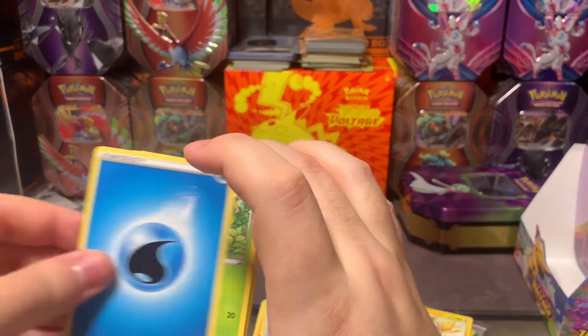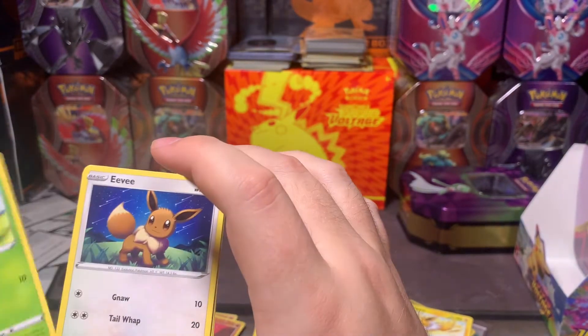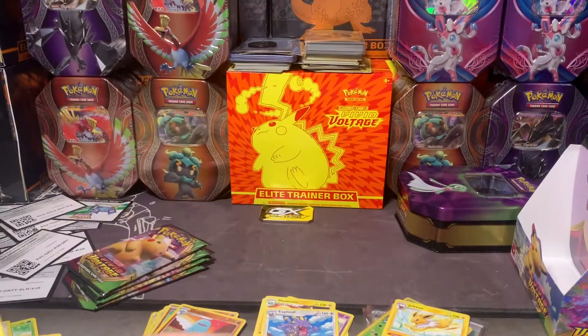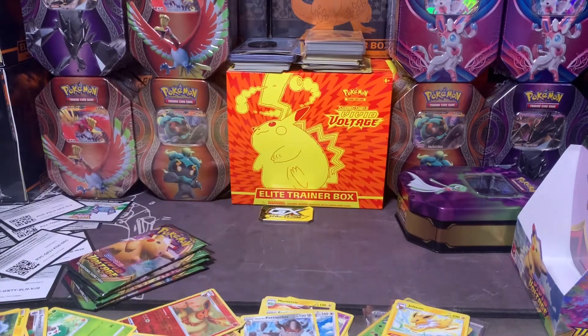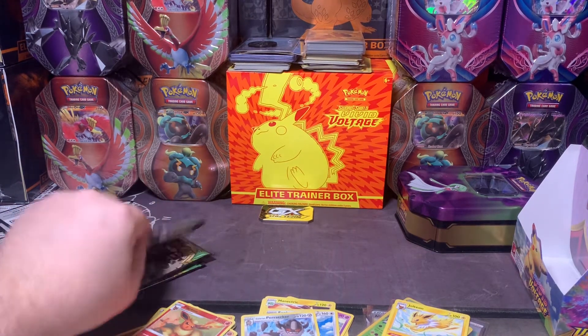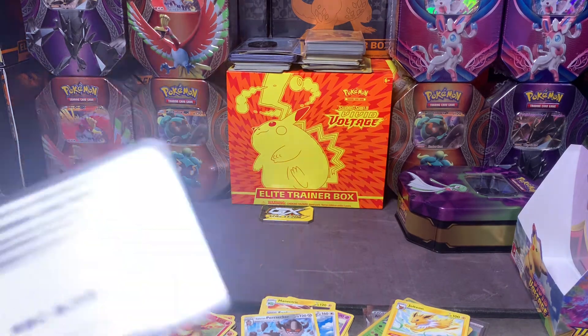Water energy, Togedemaru, Sir Fetchd, Stunfisk, Cottony, Clobbopus, Electrike, Exeggcute, Eevee — Flareon for the reverse, just because I spoke of the three — and then Berserk Gene. I gotta fix these cards, I'm sorry, they're starting to really irritate me because there's so many and they're just falling all over the place. Frank will probably do some magical editing — probably not, he likes to listen to me talk. Freaky Frank, that's what we called him.